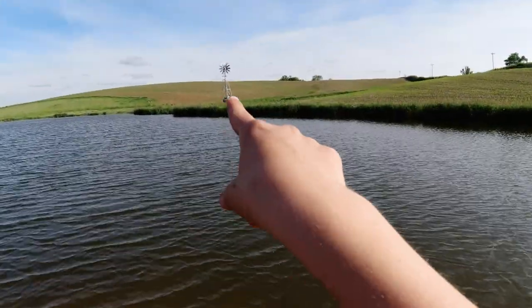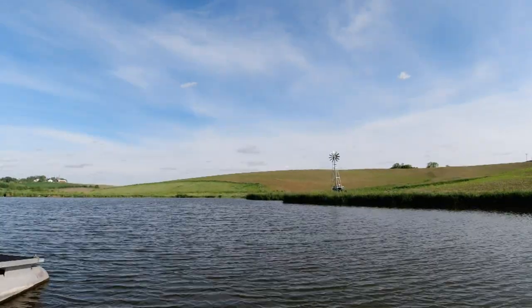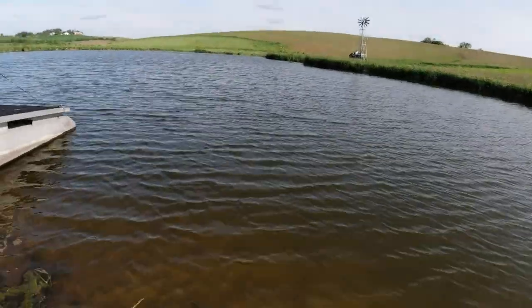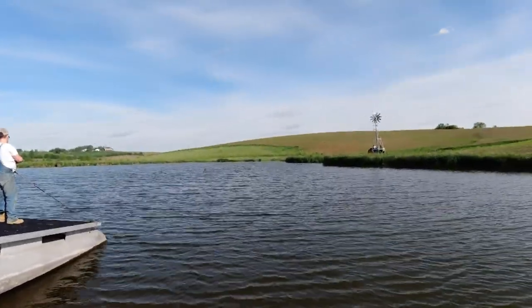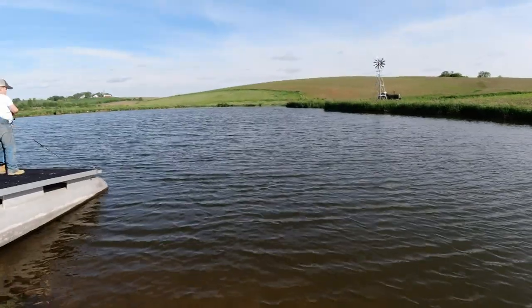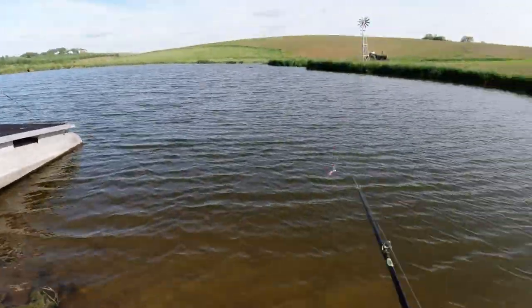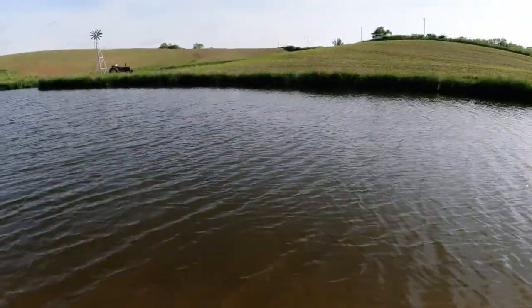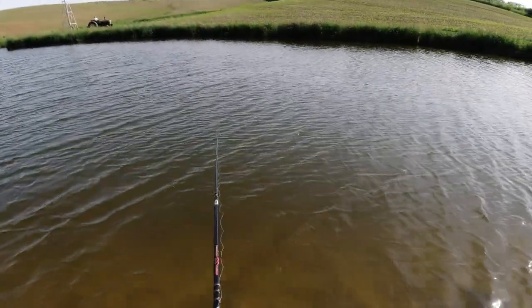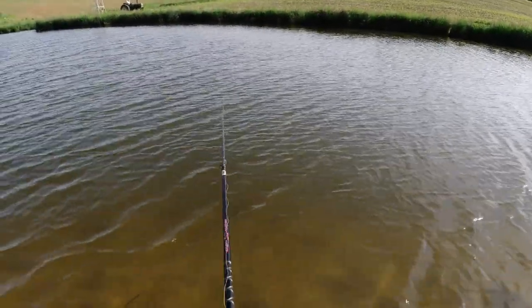Dad is over there behind the windmill finishing up the sickle mowing. Lemuel has joined us, so we are doing a little bit of fishing. I'll let you know if anybody catches anything — it's a really nice evening out. I'll see if I can cast one-handed. Not the prettiest cast ever, but we did it.